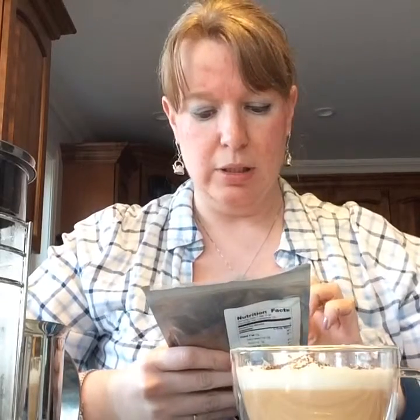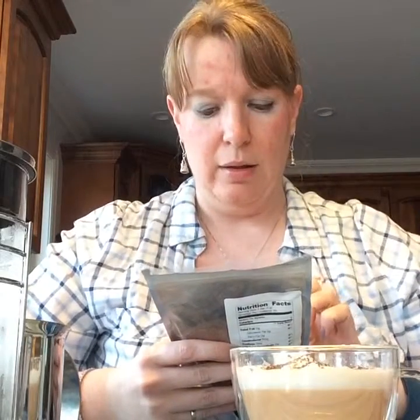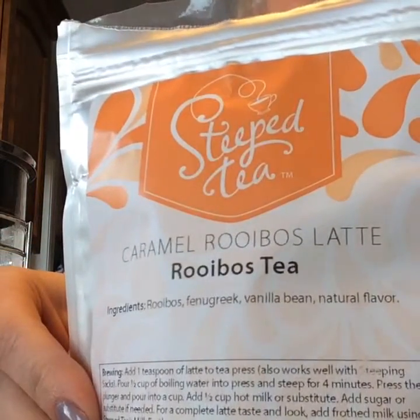You can do like a milk mustache with this too because the frothed milk is so thick. I love this tea — the caramel taste in this latte is unbelievable. It's not quite as sweet as actually drinking caramel but it tastes that way. The caramel taste is wicked strong, and there's no actual caramel in it — it's rooibos, fenugreek, vanilla bean, and natural flavor.